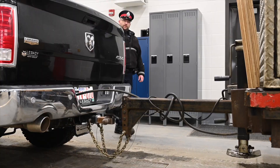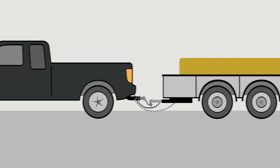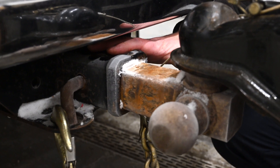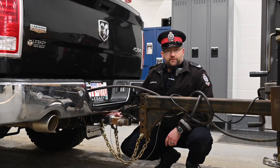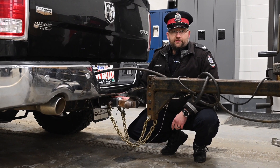Once we've completed the tow vehicle, we want to work our way back to where the trailer connects with the tow vehicle. First, look at the hitch — make sure that it is rated for whatever trailer you're towing and its contents. Sometimes it is stamped on the receiver itself, but if you can't find that information you need to refer to the manufacturer specifications.